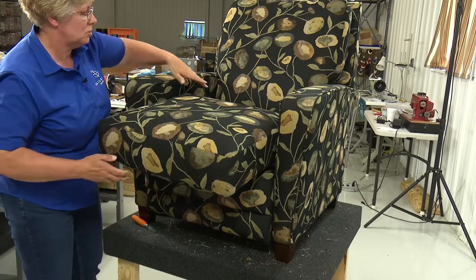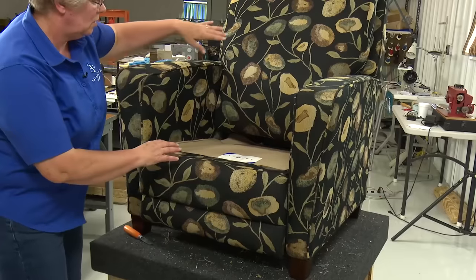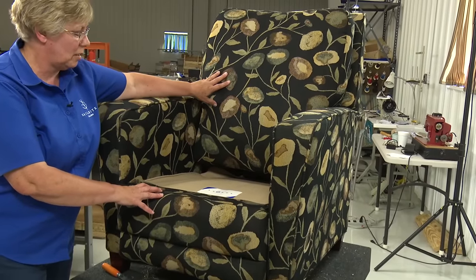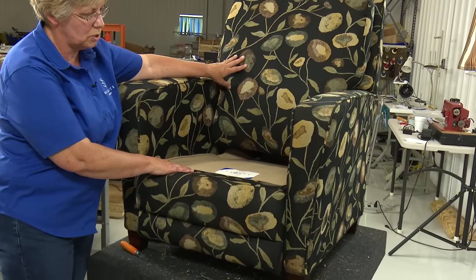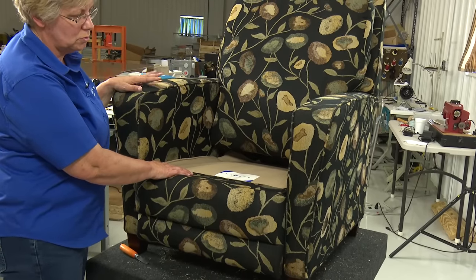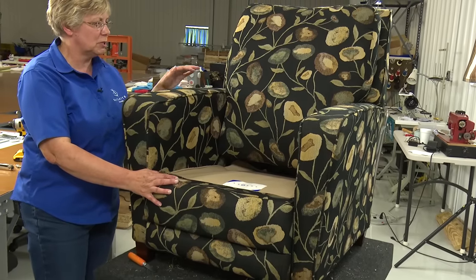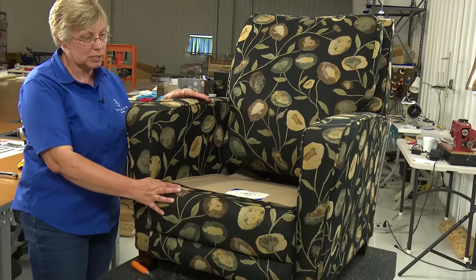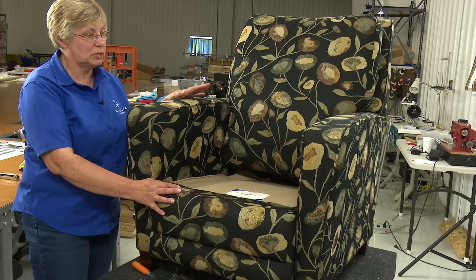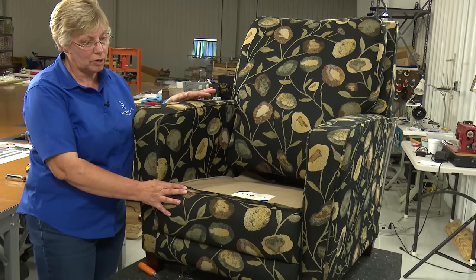This one has a separate seat cushion, so we'll do that separately. The back comes off as one piece, and then the footrest and the seat will also come apart, and we'll be left with the two arms. With recliners, because they do come apart, you want to be careful not to choose a fabric that has to be matched really carefully, because it'll be really hard with all the pieces separate and then put back together.